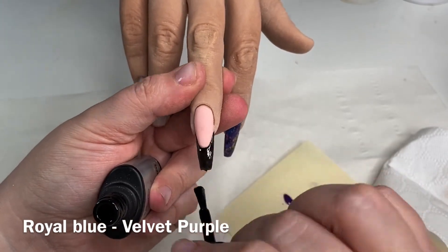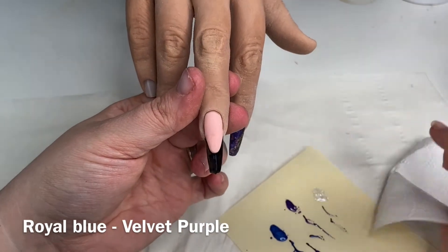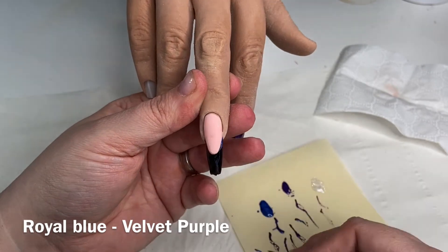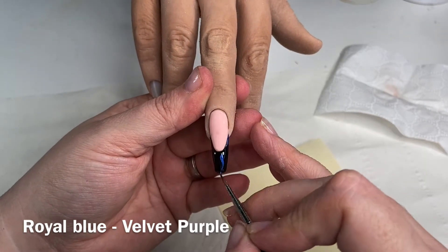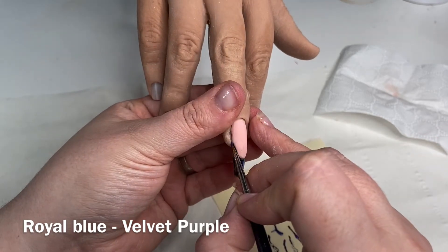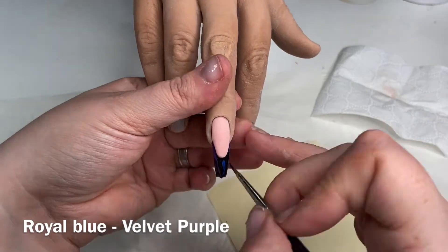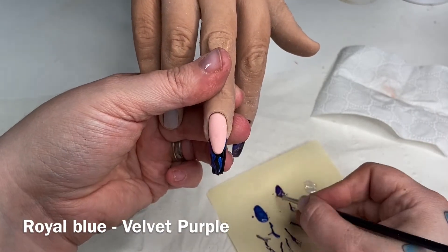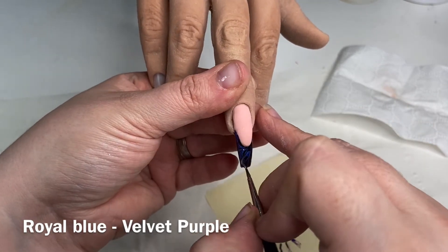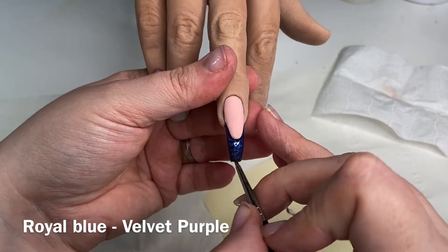This is my second coat and like before I leave it wet. You can see the bit of paper in shot — it's the back of my shipping labels, which are really great to pop the gel on as a disposable surface. Now I'm using my blue and purple again — royal blue and velvet purple — and I'm just smushing them on.